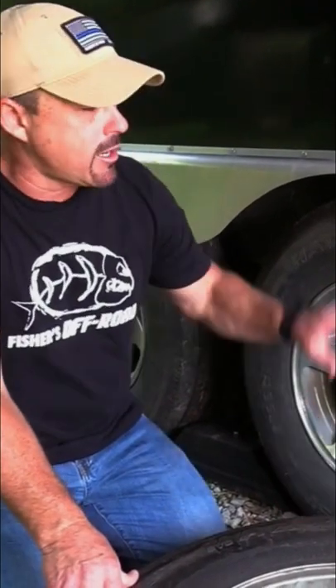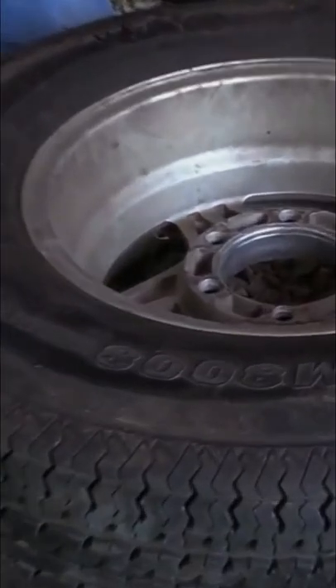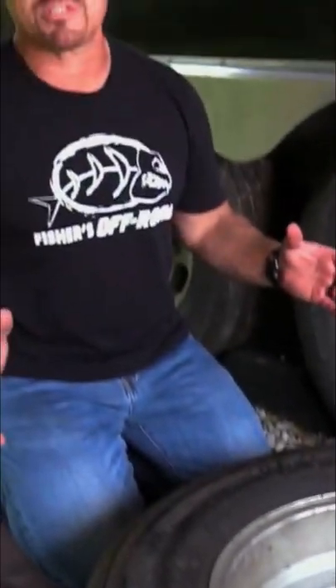You'll want to check the dates on your spare tire and your trailer tires, make sure they're all within the four to seven year window. Look for dry rot, look for any kind of damage, because the last thing you need is for your tire to blow out and you to be sitting alongside the road.